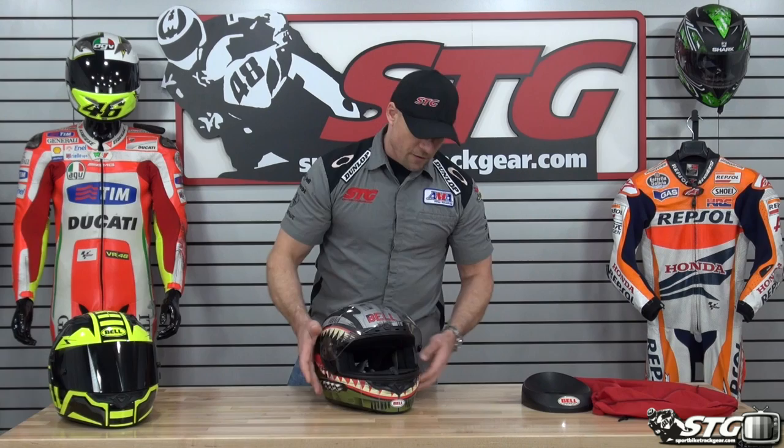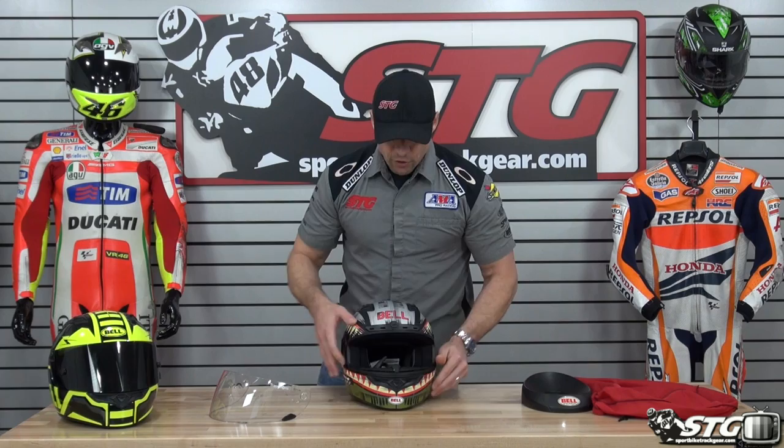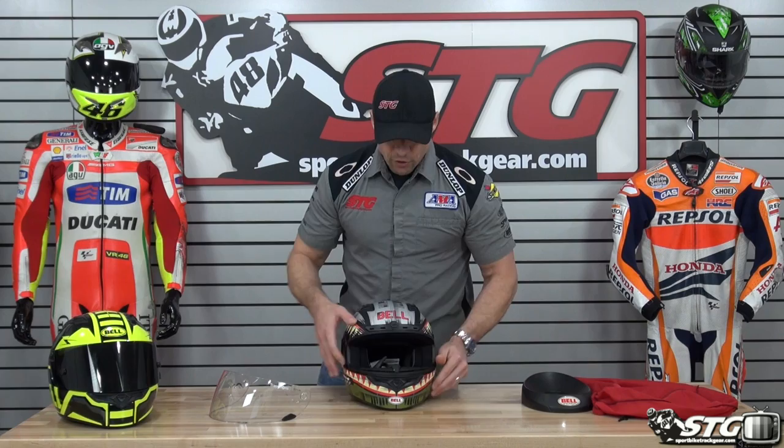The transition shield rocks. This shares the same shield used on the RS1 as well as the Star. Great mechanism — easy on, easy off. Good field of vision with a wide eye port. We've got our breath deflector here. The interior is removable, washable, and replaceable.